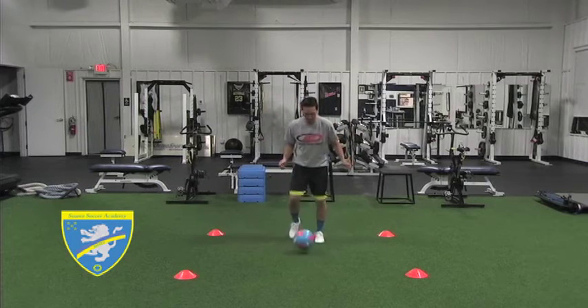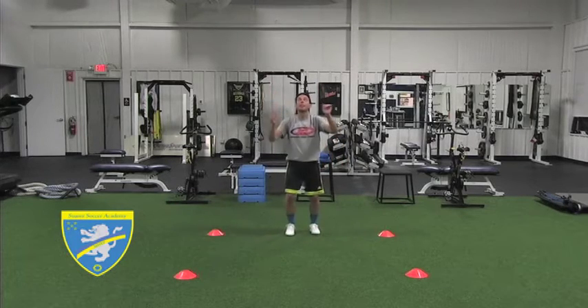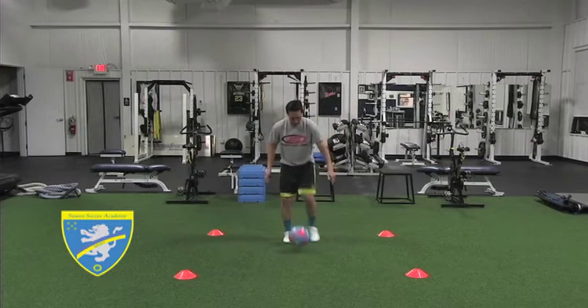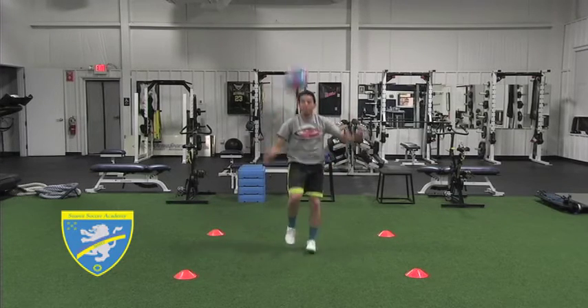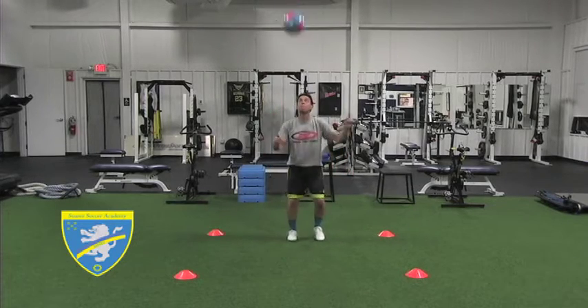As the ball approaches, raise your foot towards the ball and meet it in the air. Once the ball connects with your foot, pull your foot away from the ball to absorb all the energy. The ball will fall to the ground and rest in front of you. Use both your right and left foot.